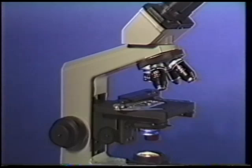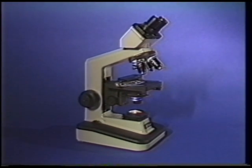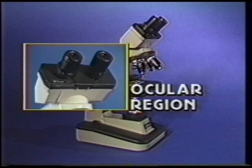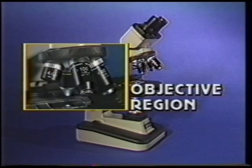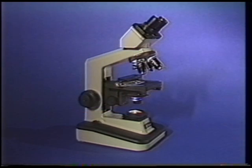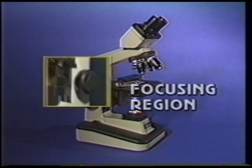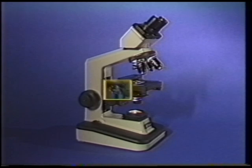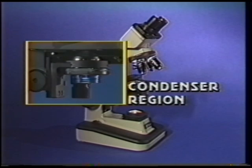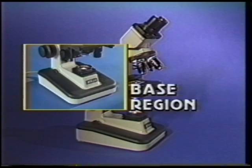In review, these are the six components of the AlphaFoT II microscope: the ocular region, the objective region, the stage region, the focusing region, the condenser region, and the base region.